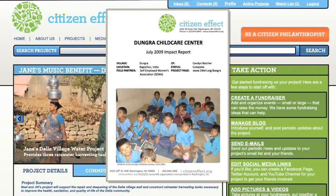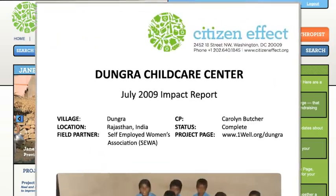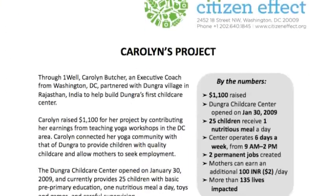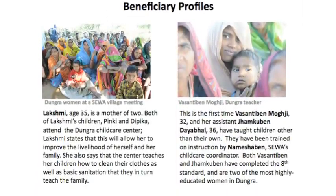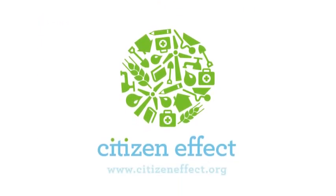Once the project is complete, you'll receive a final report. For the next two years, every three to six months, you'll receive reports on the impact your project has had on the lives of the community. That's it! Let's get started!